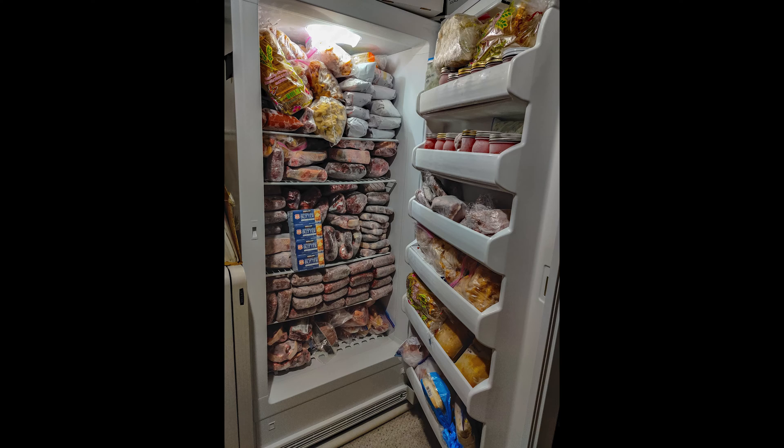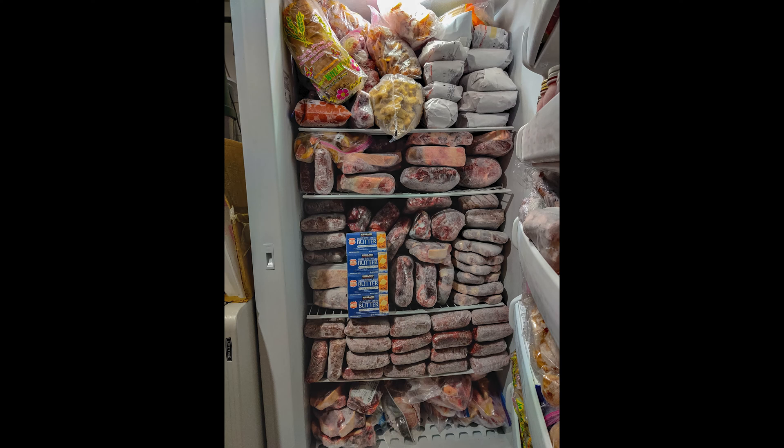We purchased half a cow at a time, and the last time that amounted to 258 pounds of meat, which cost us $1,059. Plus we keep other things in our 20 cubic foot freezer, so if it had failed and we didn't intervene within a couple of days, we would lose over $1,000 worth of food. This device is cheap insurance to ensure we get a warning if the temperature increases inside our freezer, especially when we're away traveling.